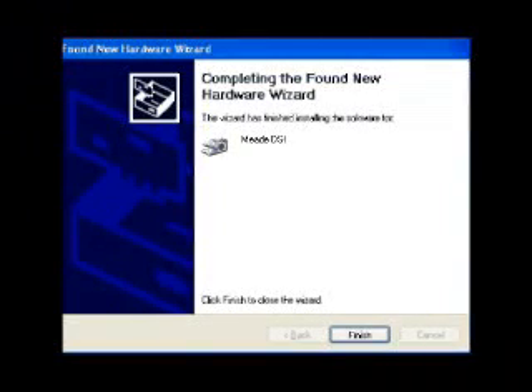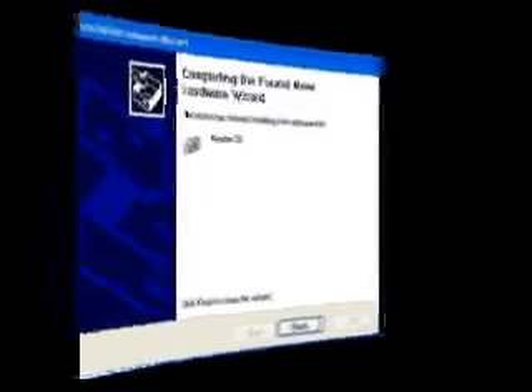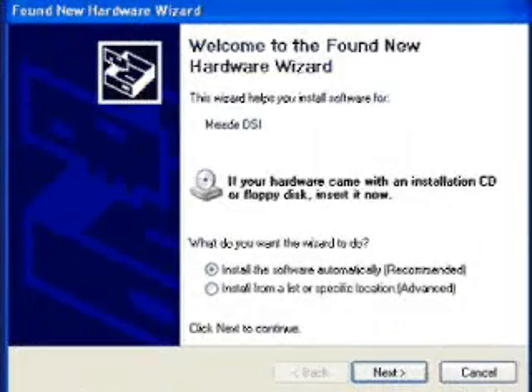The driver is installed. Click Finish. If you're running Windows XP, you'll hear two more tones — one is the connect tone and the other is the disconnect tone. No matter which version of operating system you are running, repeat the driver installation. This is completely normal.